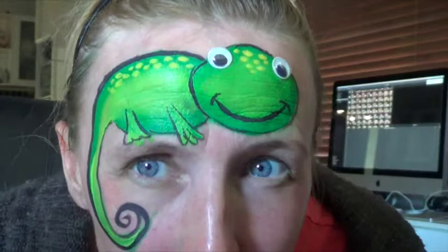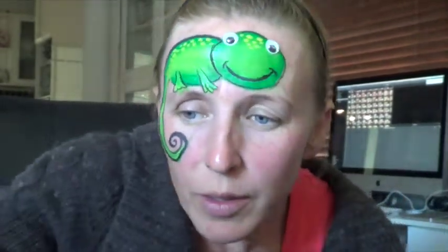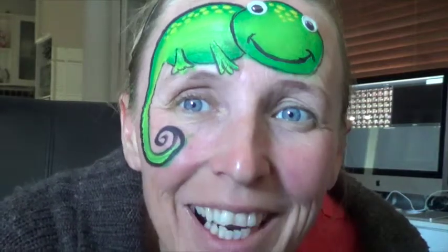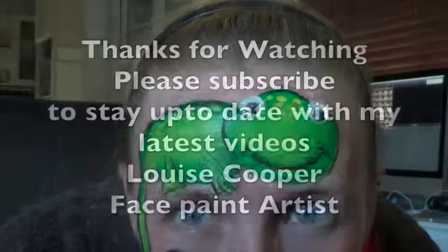And there is my little chameleon! That's just using the split cake — yellow, green, and black. Hope you enjoyed it, and thanks for watching. Bye!